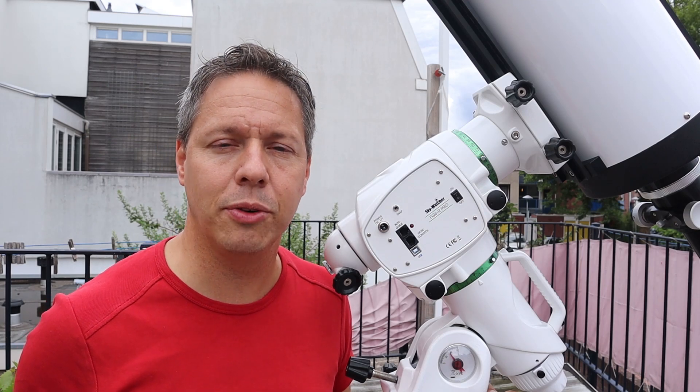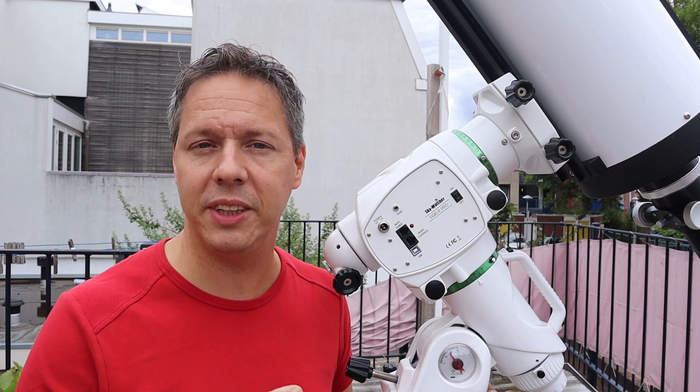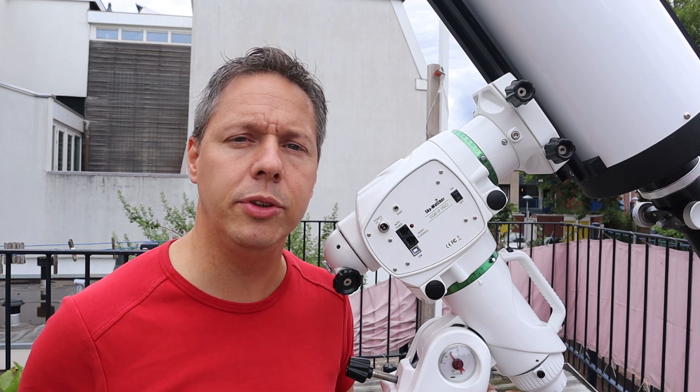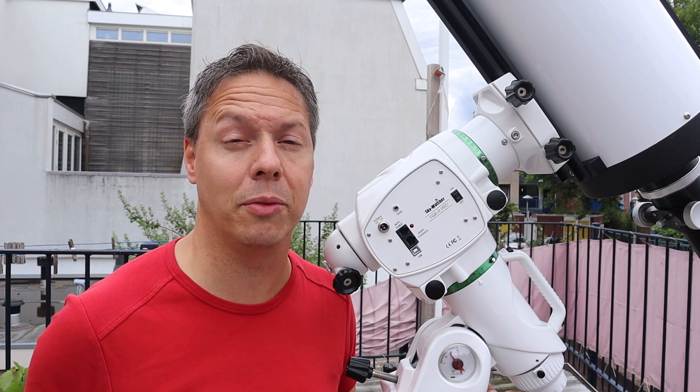Hello folks, welcome to the Esther Forum channel and thanks for tuning in. My name is Vido Urlemans, and in this particular episode I'm going to review my Sky Watcher EQ6R Pro mount.